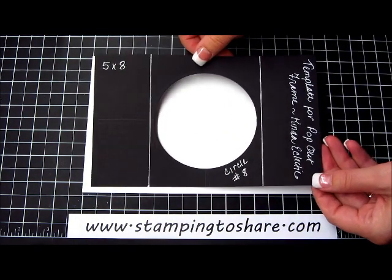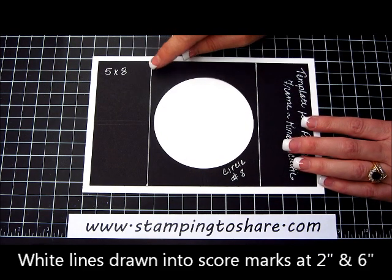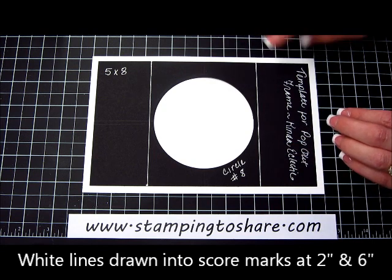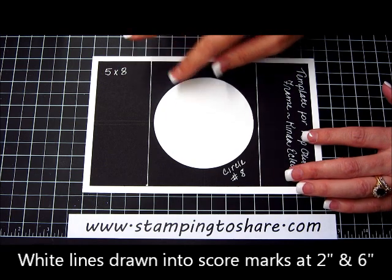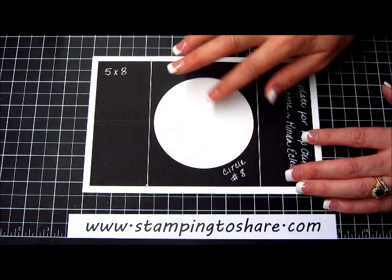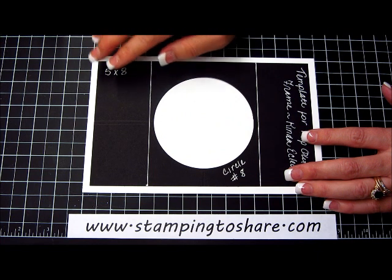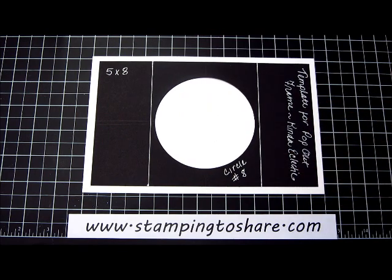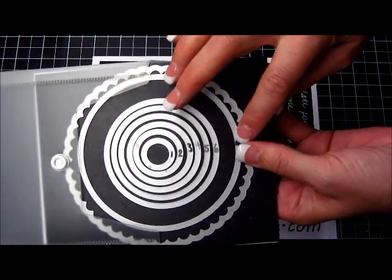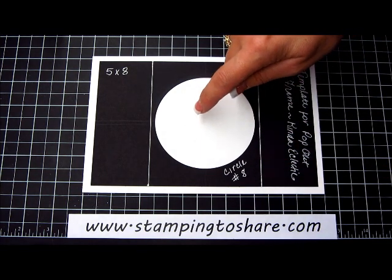Then the next thing you're going to need is a template so that you know where to stamp that bold sun. I did go ahead and score this template just because I wanted the guidelines for where to put my circle when I cut it out. This is the template for the pop out frame using the Kinda Eclectic so that we have this big circle for our sun. This is cut at 5 by 8, and I made it in black paper so it would show up against the white. Using our circle framelits — we have 1 through 9 of the smooth circles — I'm using number 8 to cut out the template.